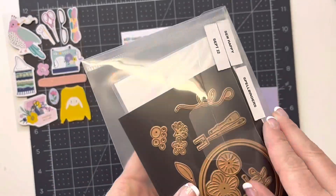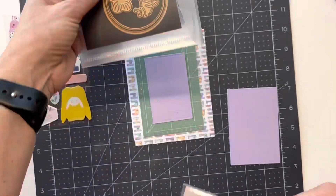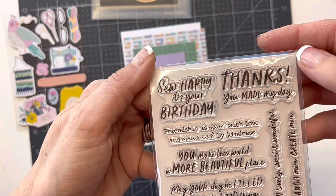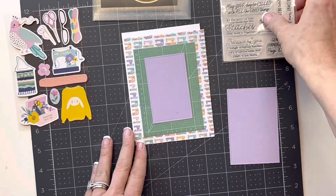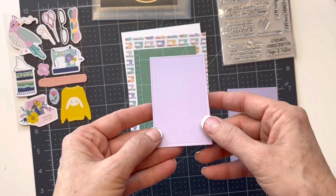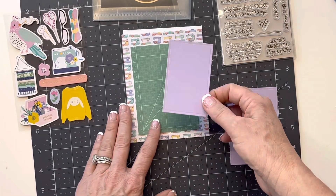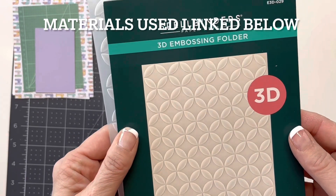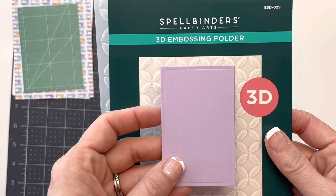I didn't have the actual stamp set out. This comes with a stamp and also dies for that. The stamp says 'Sew Happy, It's Your Birthday' and I'm going to use that on it as well. I may take this purple piece and run it through my embossing machine and put a little pattern on there just to give some dimension, because this is going to be a pretty flat card. I've fallen in love with this 3D embossing folder from Spellbinders, so I think I'm going to use it for my little piece of purple paper just to add some dimension.